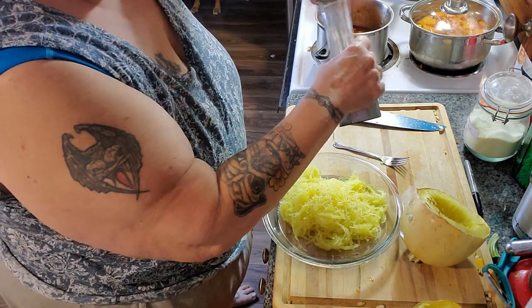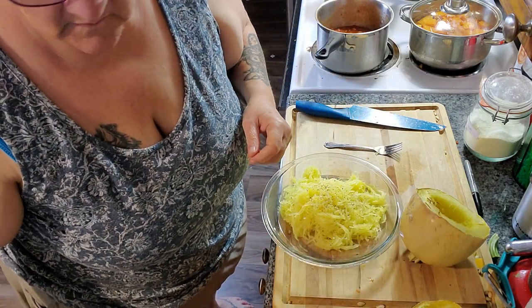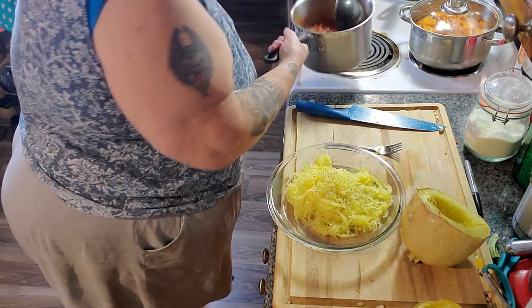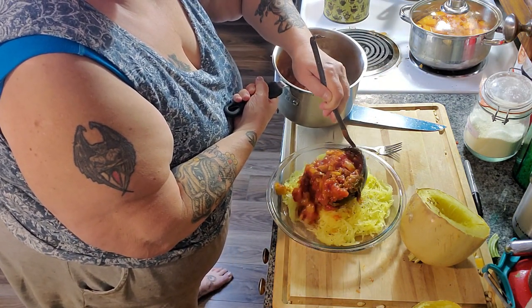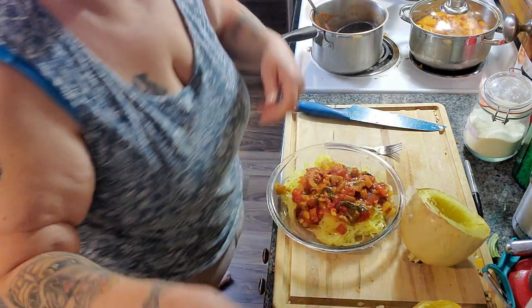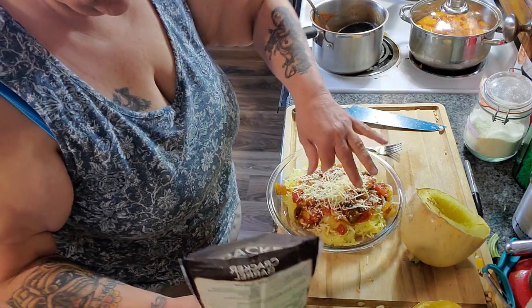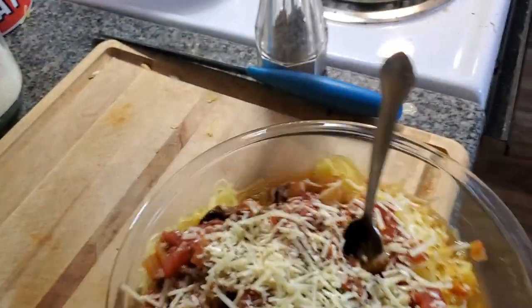Some pepper. And a nice scoop of spaghetti sauce. Look at that. And let's top it with some parmigiano. And just because he won't be able to see it, I have to pepper it again.